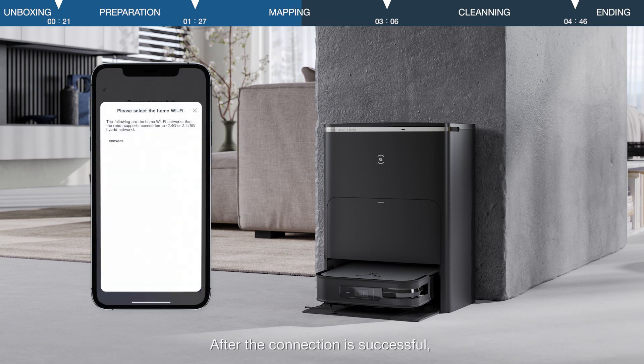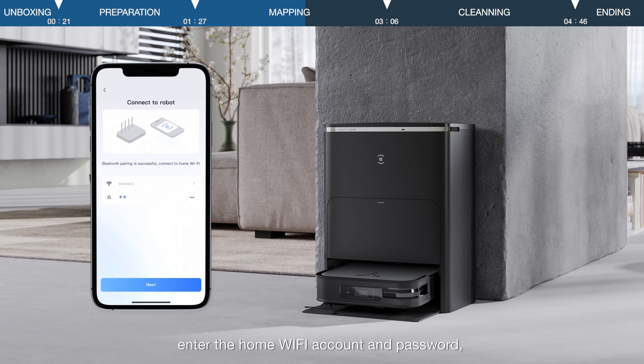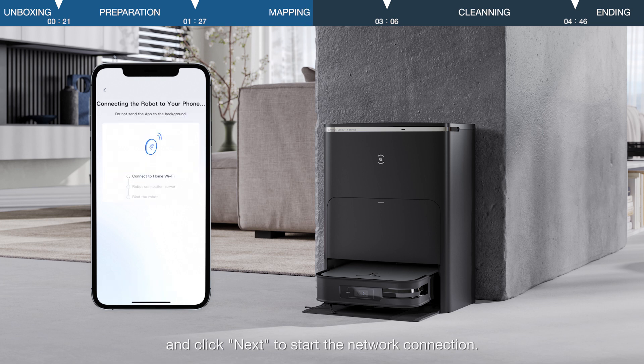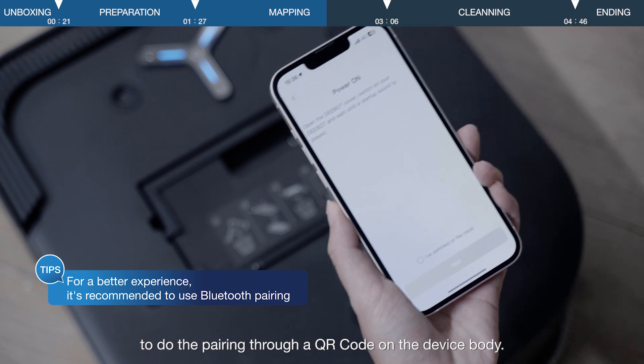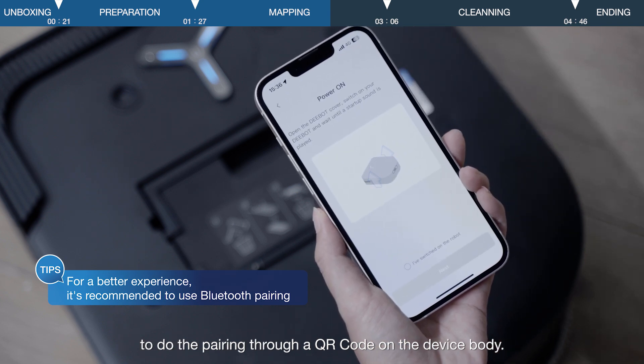After the connection is successful, enter the home Wi-Fi account and password, and click next to start the network connection. You may also choose to scan the QR code on the pairing page to do the pairing through a QR code on the device body.